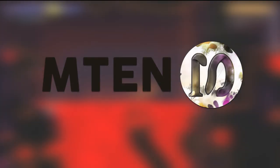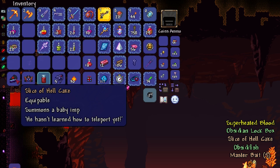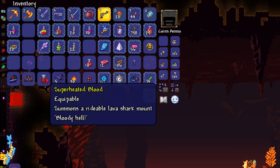Hello everybody, it is M10 here, welcome back to another Terraria tutorial. In this video I will be going over the Lava Shark Mount, aka Superheated Blood, which you can see just here.